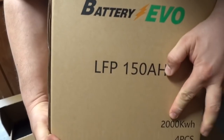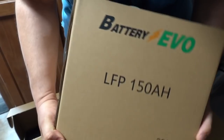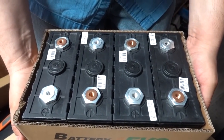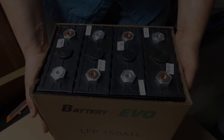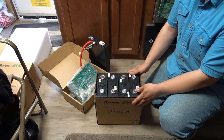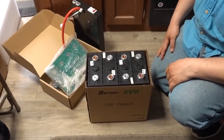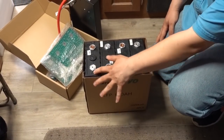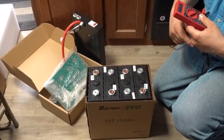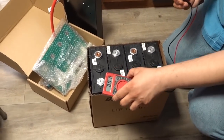Everything is matched and charged up — these are matched cells, 150 amp hours, and you keep them in this box. This is supposed to be 2,000 watt-hours — not kilowatt-hours, just 2,000 watt-hours. Now let's put this together. It comes pre-configured already: negative, positive, negative, positive in a 4S configuration. Let me grab my multimeter and see what kind of numbers we get.